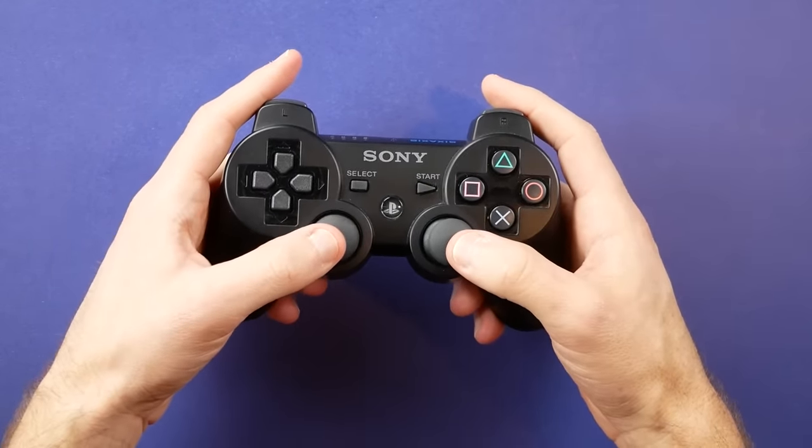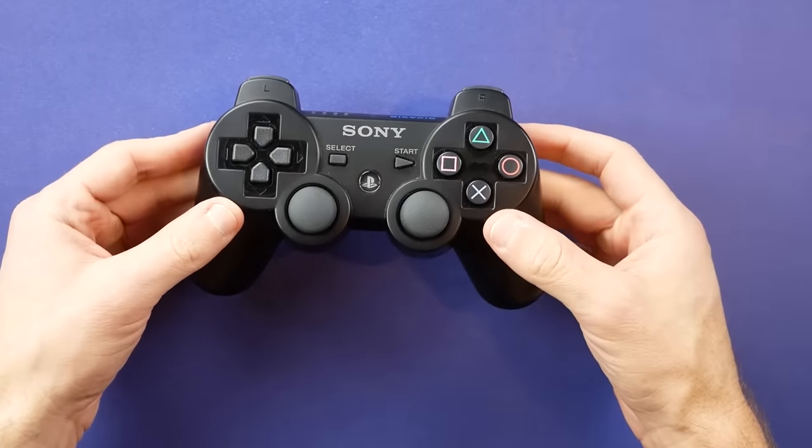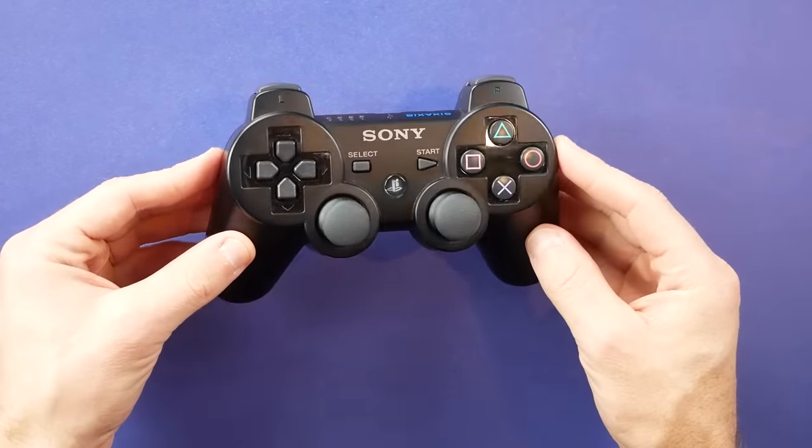I've been on the hunt for a long time to find a controller that would work, and recently Retro Fighters actually released one and sent it over to me. This is an updated version of their Defender controller that seems to specifically target the PlayStation 3, and I gotta say, I think this is finally the one, or at least a big step in the right direction.